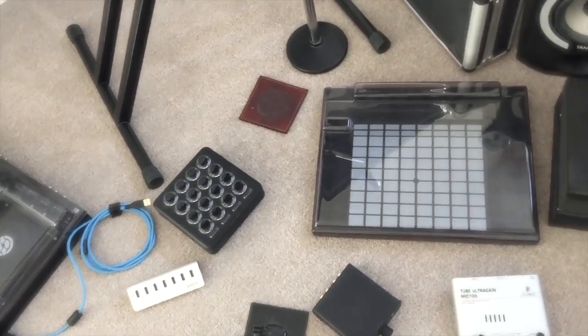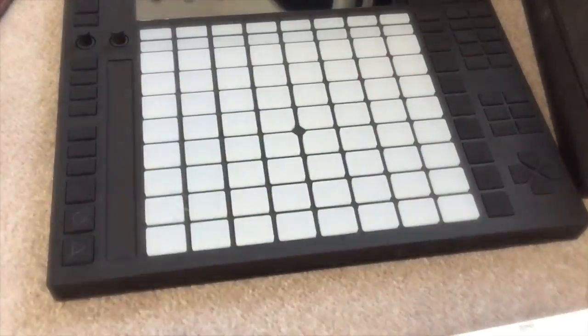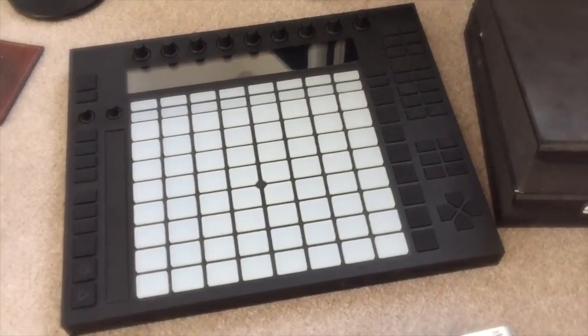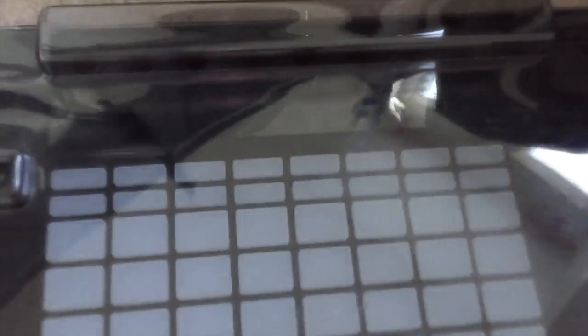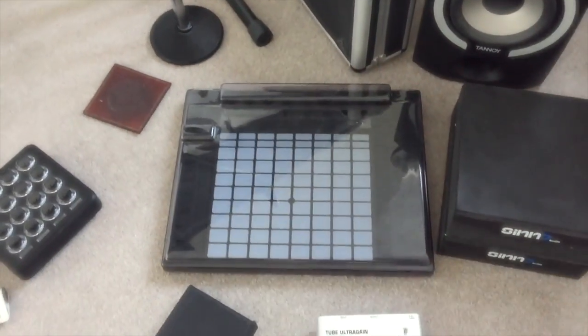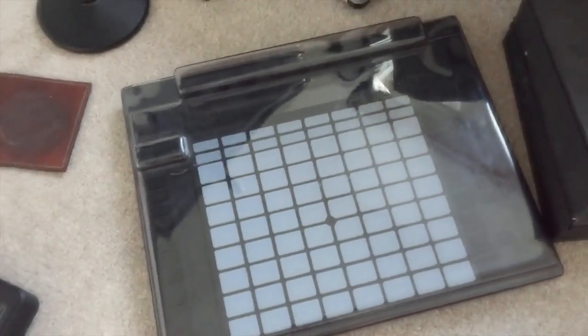You recognise this — this is an Ableton Push. You know what an Ableton Push is — you push buttons on it, makes noises and lights and stuff. That's fantastic. That's the Ableton Push — the heart of my studio. I don't really use keyboards to be honest, just use that guy.